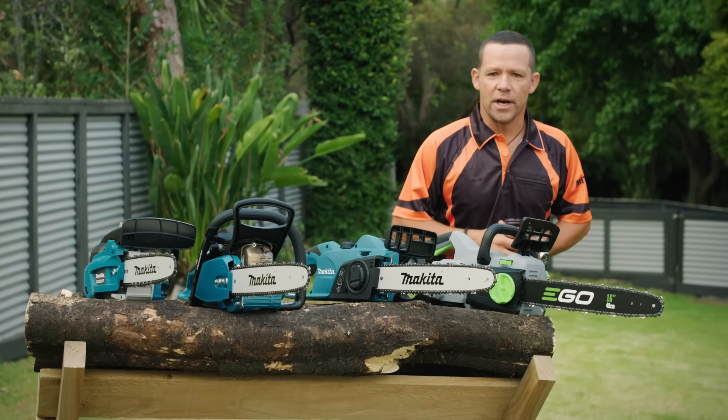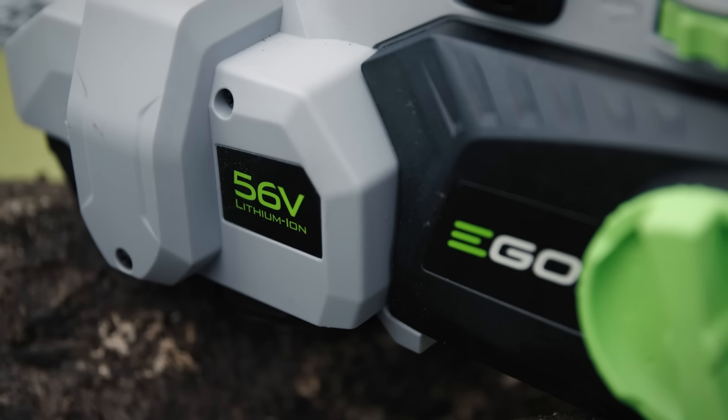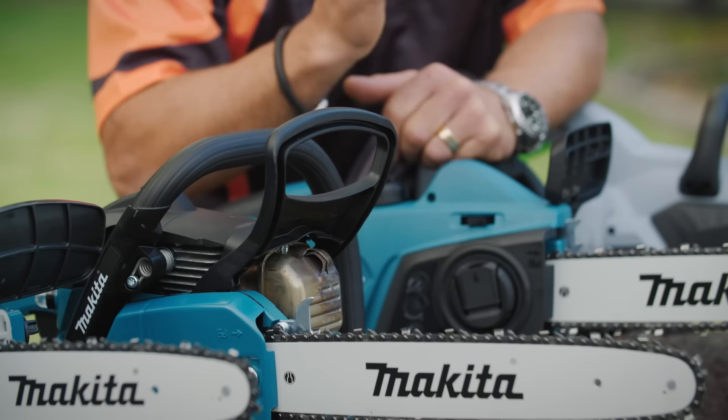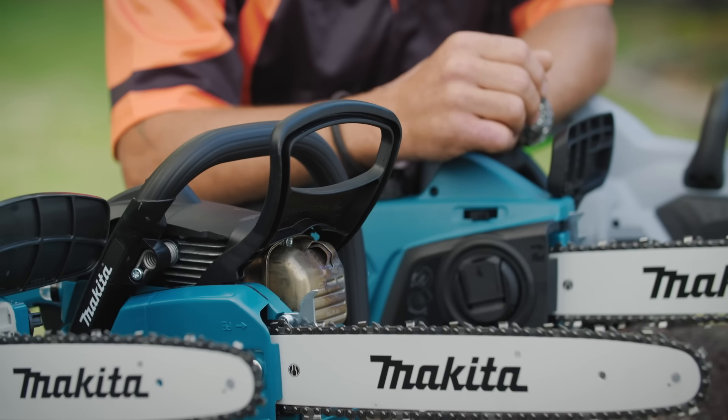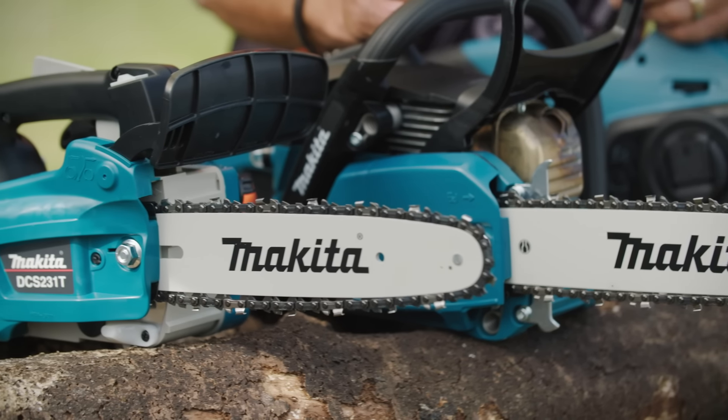Chainsaws come in a variety of sizes. There's different bar lengths, different power ratings, plug-in, battery, and petrol-powered models. It all depends on what you're going to be using it for. For example, will you be pruning, chopping firewood, or felling trees?